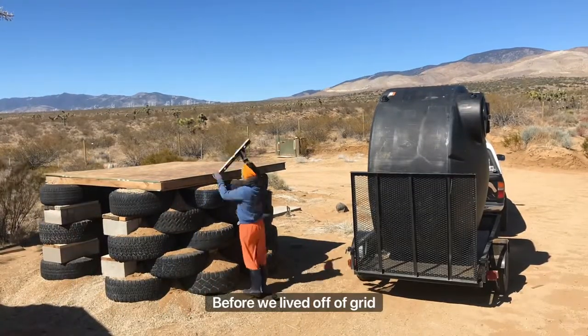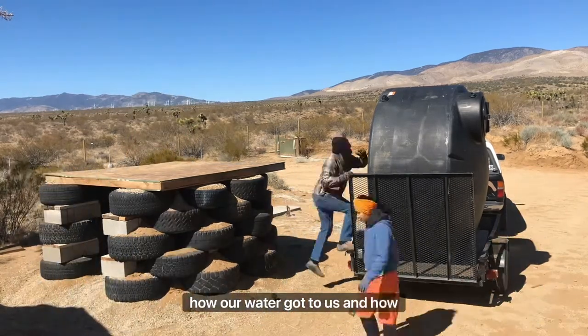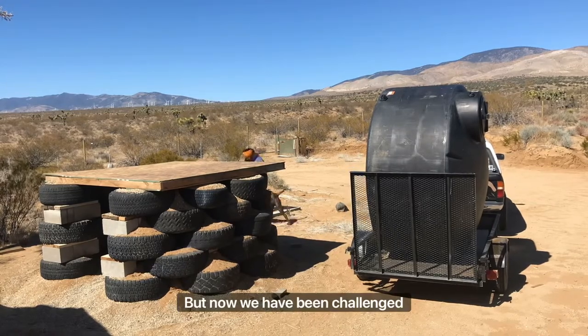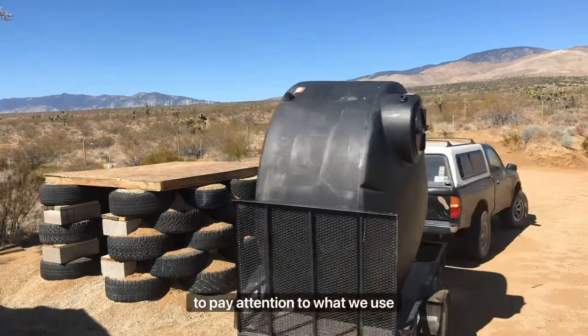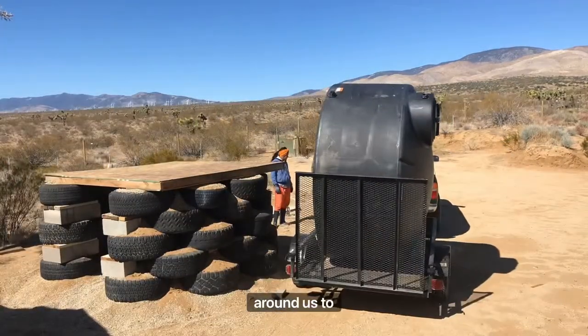Before we lived off-grid, we may have taken for granted how our water got to us and how much we used. But now we've been challenged and forced to pay attention to what we use and the resources that we have around us to utilize.